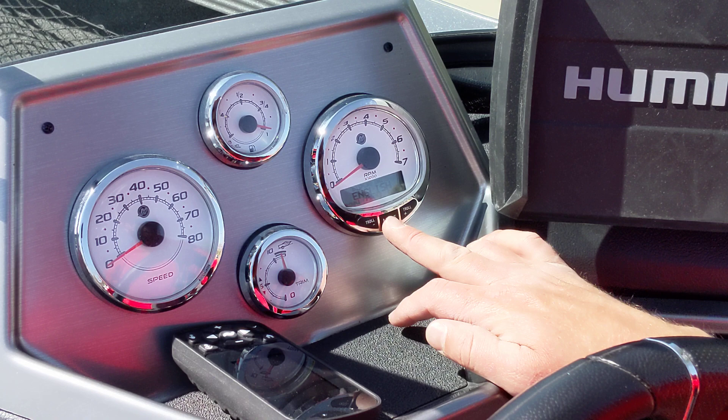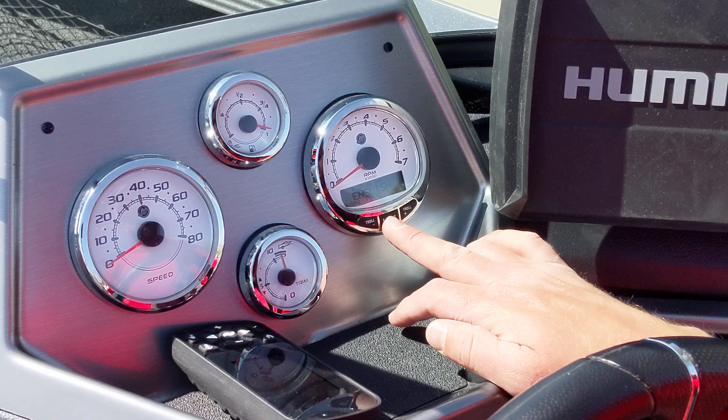You should have gotten a manual for this in your packet when you bought the boat, but if you didn't, this would be a great start to really figure out and get the most out of your SmartCraft gauge. Thanks a lot.